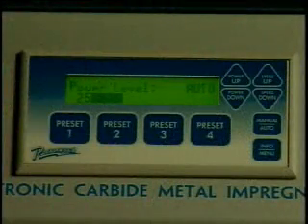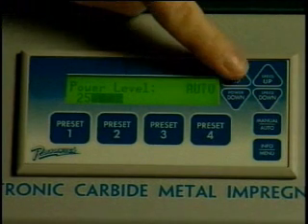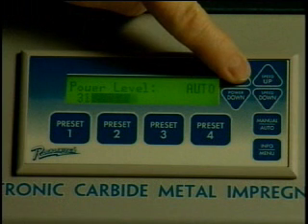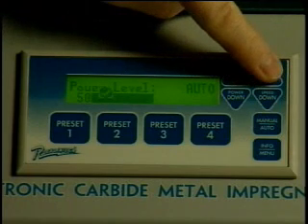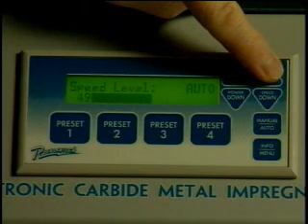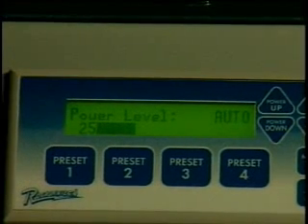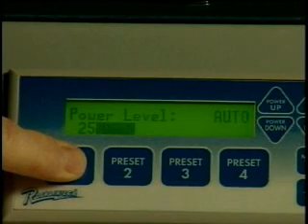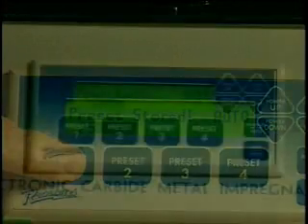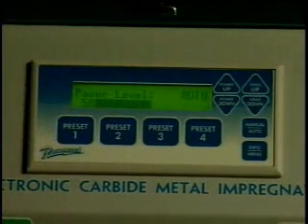Next, using the front panel instructions and digital readout on the Rocklinizer Model 800: first, set the desired power for deposit thickness; second, set the desired applicator rotation speed; third, if you desire, you may establish a preset by pushing and holding the preset button for three seconds after setting the power and speed. Additional presets may be established or changed by repeating the above steps for each preset.